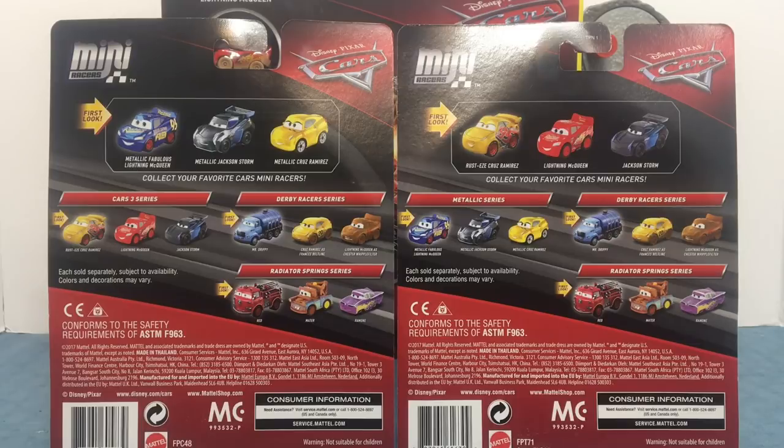Here's the back of the packages. As you can see, there's different series, like the Derby Racer Series and the Radiator Spring Series. It says first look for Metallic Fabulous Lightning McQueen, and also for Rusty's Cruz Ramirez.